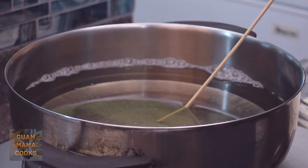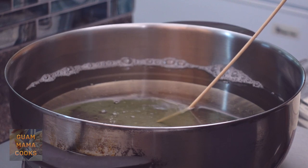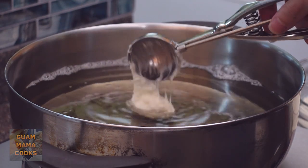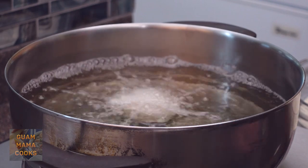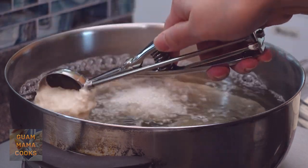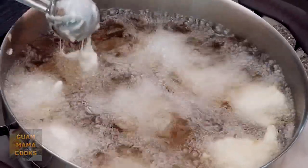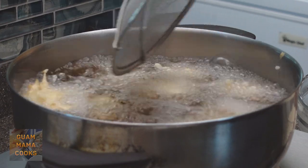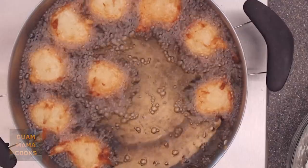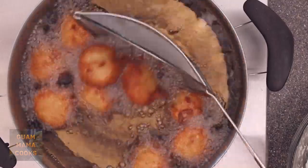Your oil should be about 350 degrees Fahrenheit or 176 degrees Celsius. If you put a wooden stick in the oil and it sizzles and bubbles like this, it's ready. Drop the batter with the dough scooper. If you have lots to do in the kitchen this is the easiest way, but if you're just making banelas you can use your hand — it's more fun. The resulting banelas will be round and your hand stays clean. Look at that, so pretty and it tastes very good!